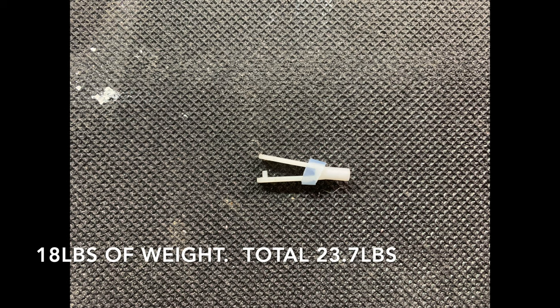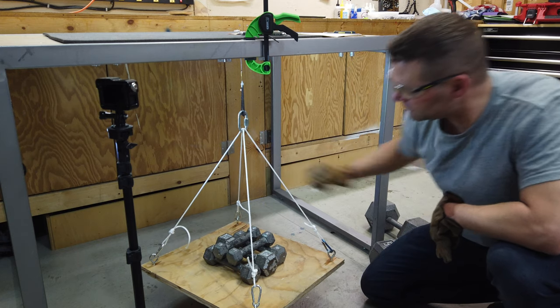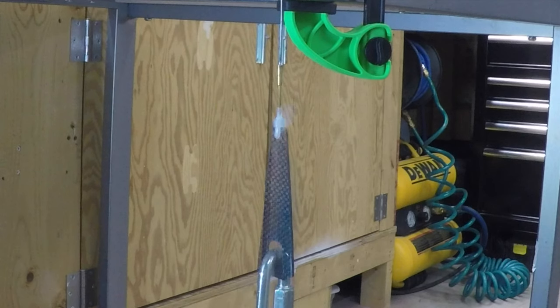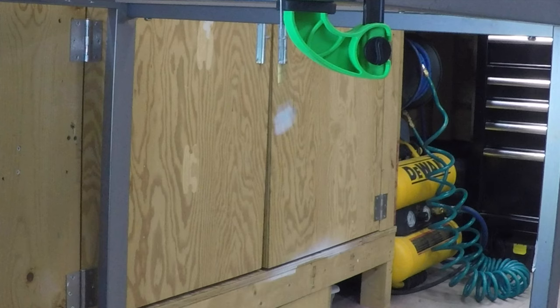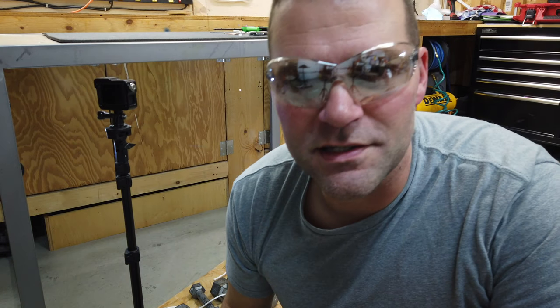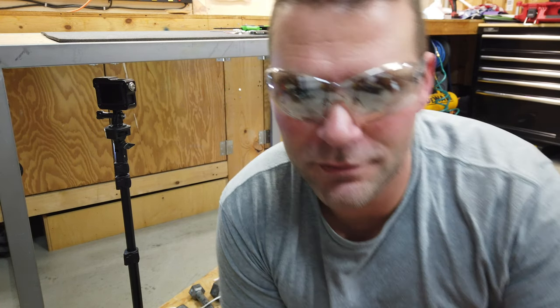The large plastic clevis failed with 18 pounds added for a total of 23.7 pounds. The small plastic clevis failed when 24 pounds were added for a total weight of 29.7 pounds. The small plastic clevis failed because the clevis itself opened up — it did not break or snap.